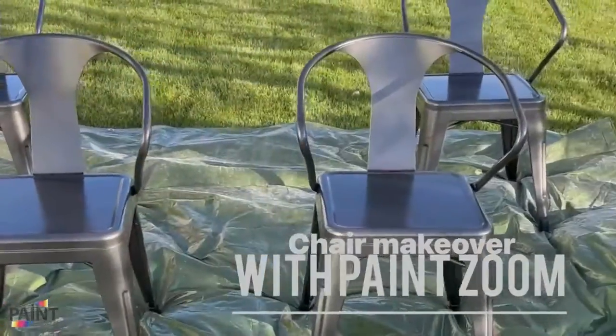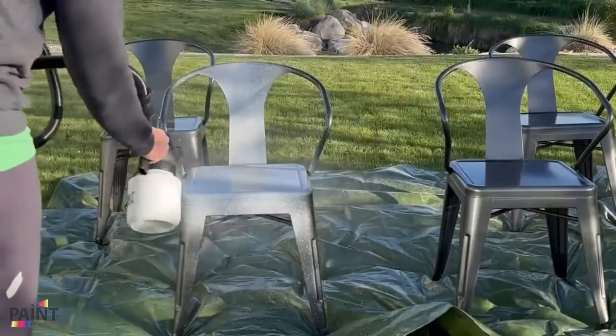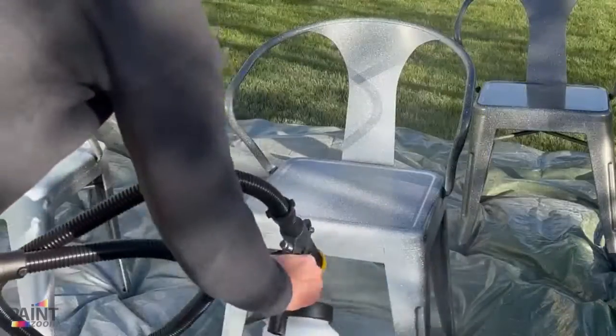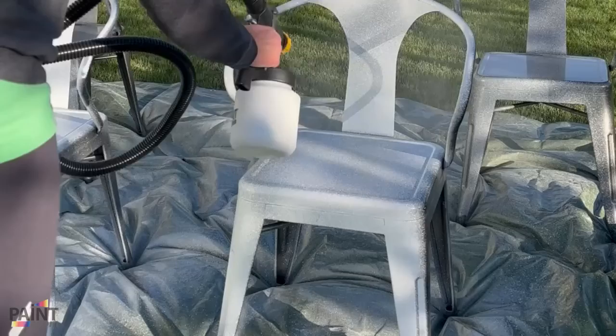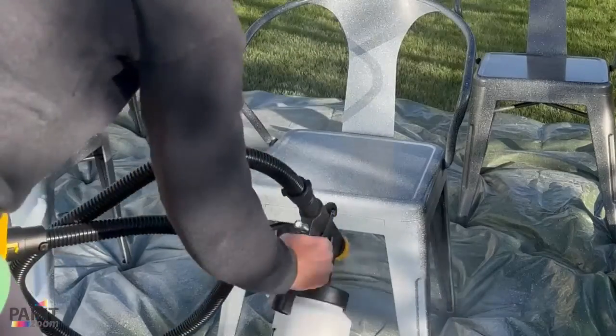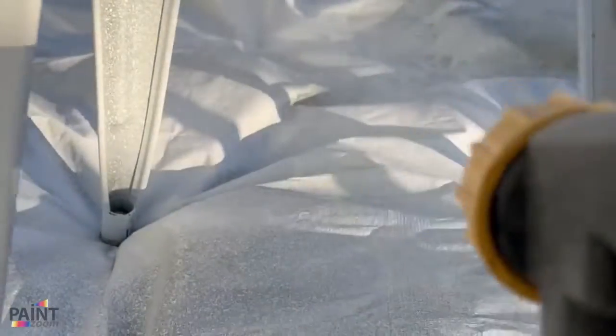I have so many paint projects that I've been wanting to get done around the house, so I was super excited to try out this paint sprayer from PaintZoom. The first project I started with was spraying these metal chairs white. I really wanted to brighten up my dining room space, and I knew adding some white paint to these chairs would make all the difference in the world.